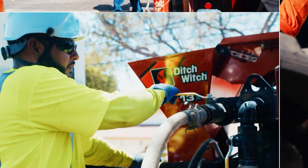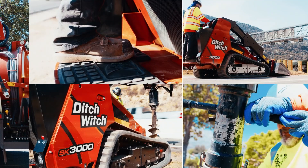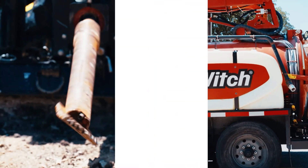Hi, this is Matt with Ditch Witch West out of Portland. I handle sub-site electronics, used equipment, and new equipment coordination. If you have any questions about new equipment or electronics, feel free to give us a call.